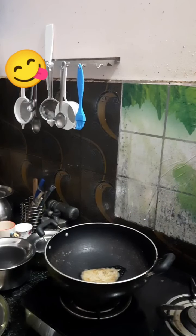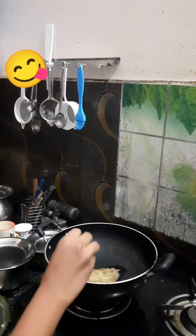Hi guys, this is Hashni and today we are going to be making veg maggie. First, add butter to a pan.